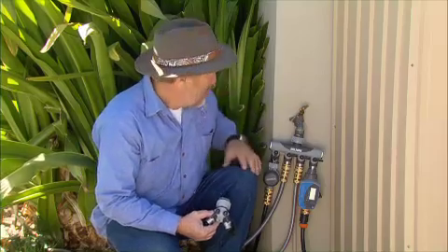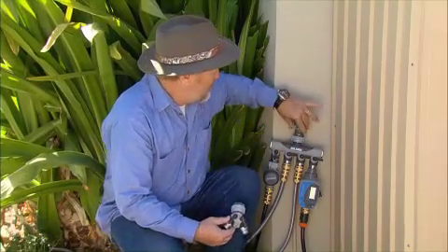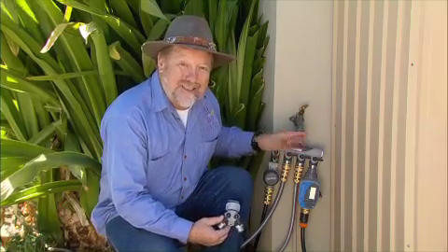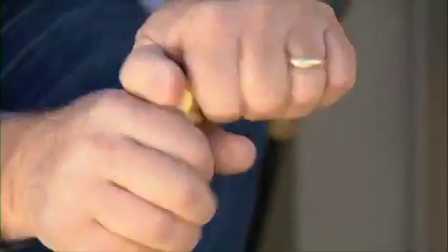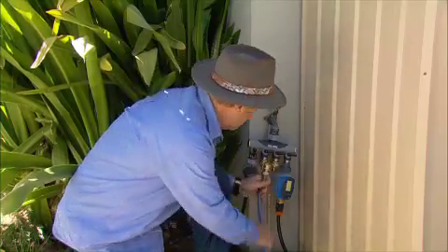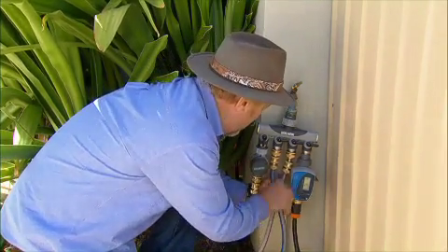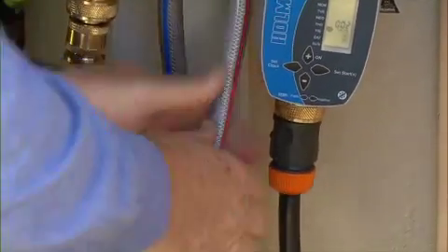Back at the tap, wouldn't it be handy if you could turn this into two or four taps? Well, you certainly can with one of these manifolds. After you've screwed it onto your tap, you have the basis of an irrigation system that won't cost you a lot of money. I like to use solid brass fittings — apart from being stronger and longer-lasting than any plastic, they grip onto the hose like a puppy on a tennis ball. Only these never let go.